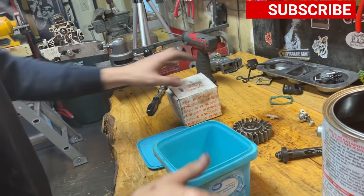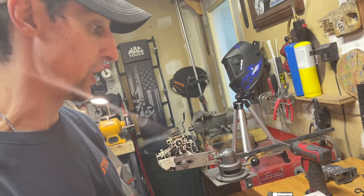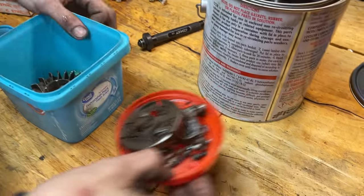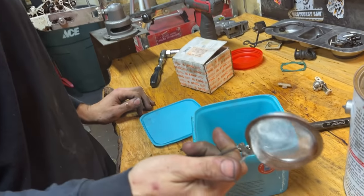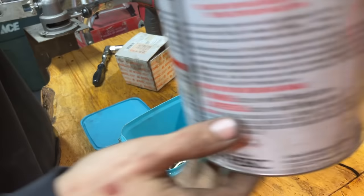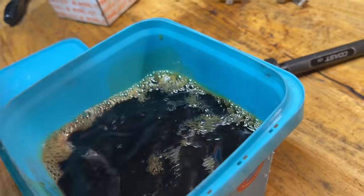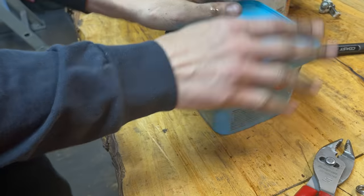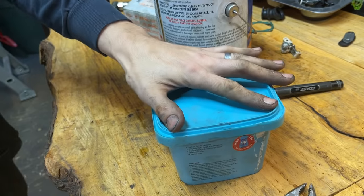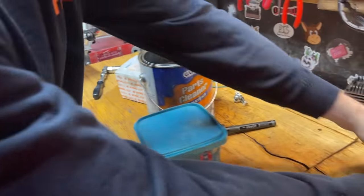So this is basically for the restoration end of it — we're gonna have this thing looking like a million bucks when it's done, like a brand new saw with a couple little modifications. Take a Tupperware container and dump some of the solution in there. The reason I like a container you can seal is that if you leave it sit overnight, you come out the next day, spray it with carb cleaner or brake cleaner, and it'll look brand new — but you gotta leave it soak.